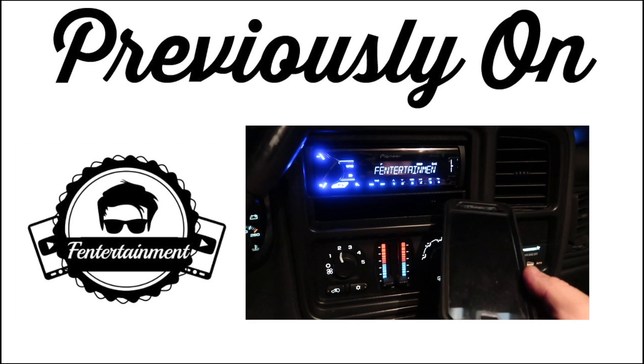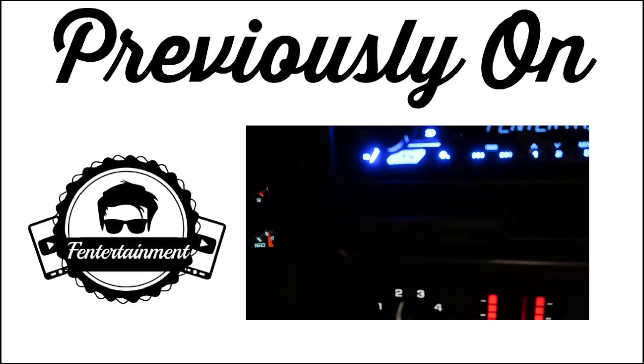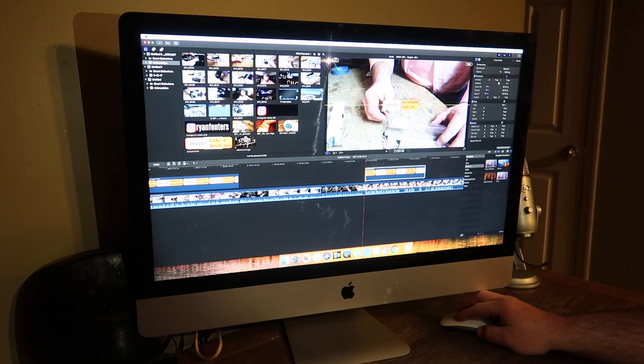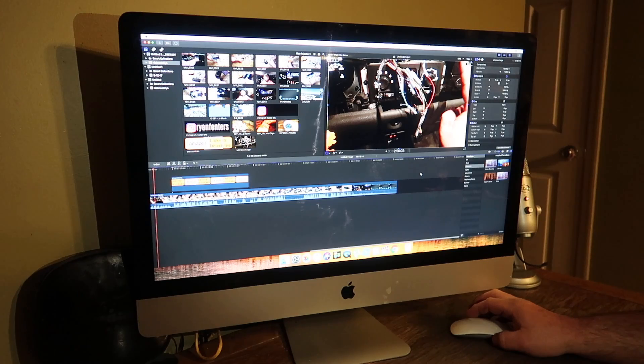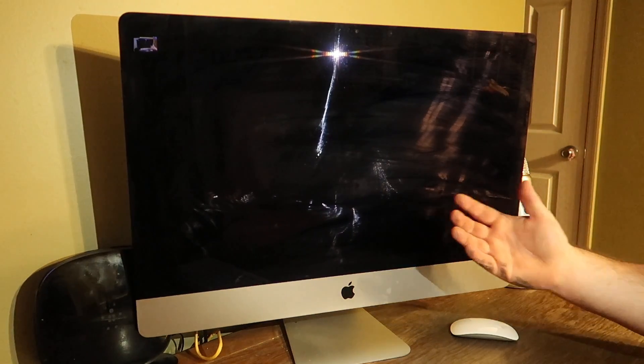Previously on the Fintertainment channel, I installed a wireless phone charging system. Be sure to click the link above to see how I did it. Hey guys, welcome back to the Fintertainment channel. I am Ryan Finters. I have a late 2012 27-inch iMac that I do all of my editing on. If you have an iMac and you do a lot of editing photos or videos and it randomly cuts off, today I'm going to show you how to fix it. Stay tuned.